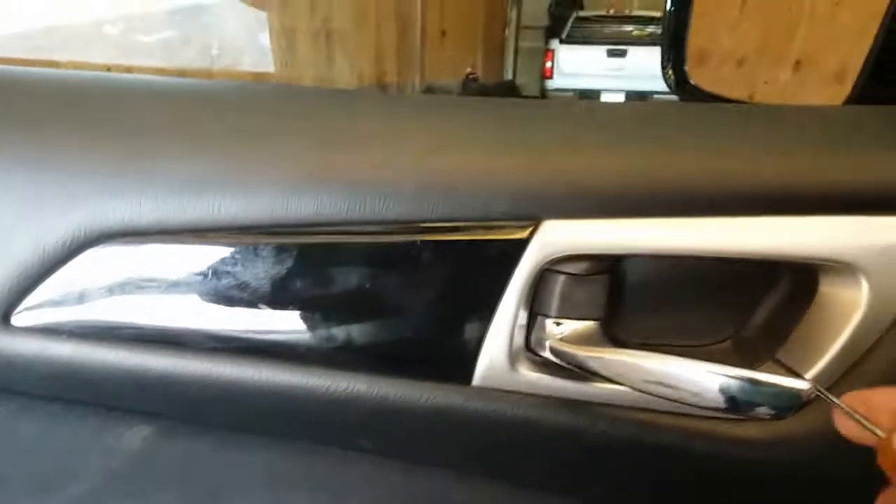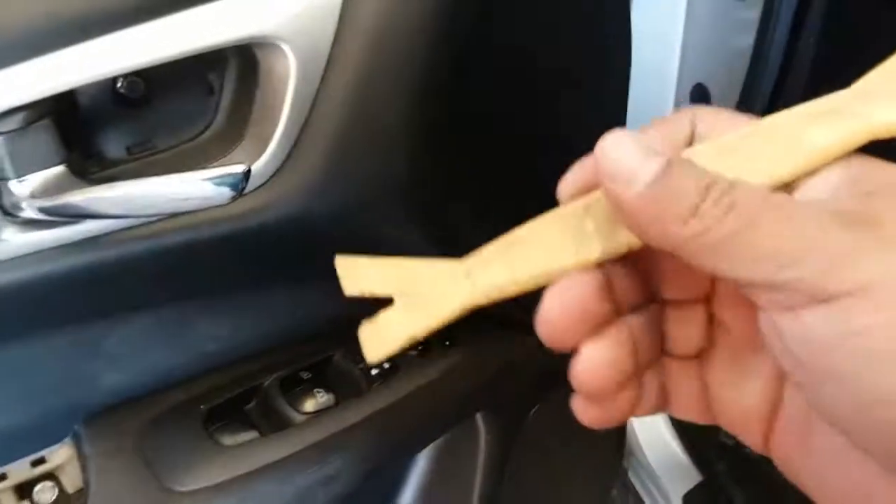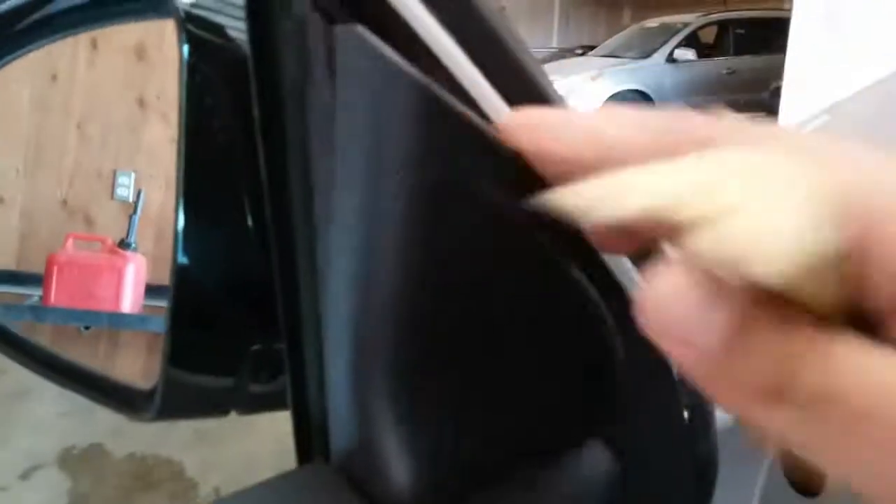We're going to start off by removing this trim piece here. Grab our trim tool and pry this open from here. This plastic is pretty sharp, so be careful. It might just be easier to take it off once you remove the door, but I'm going to go ahead and remove it out of the way.